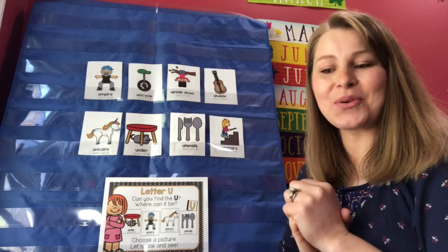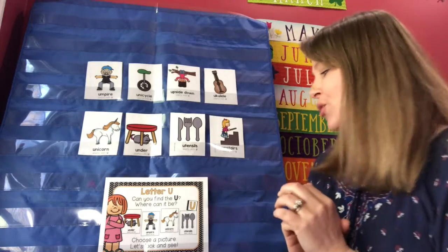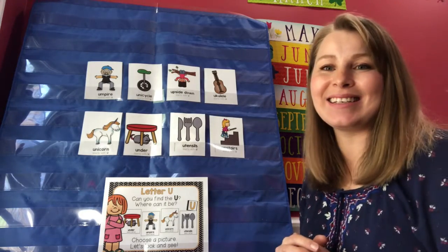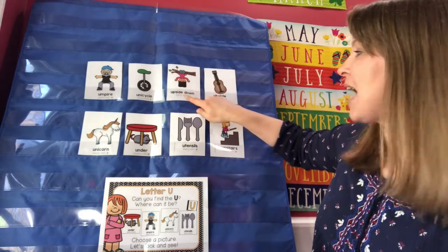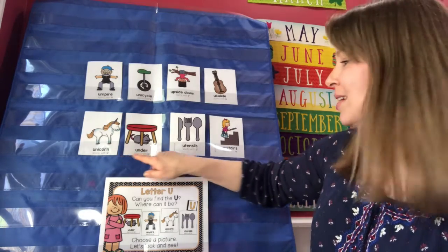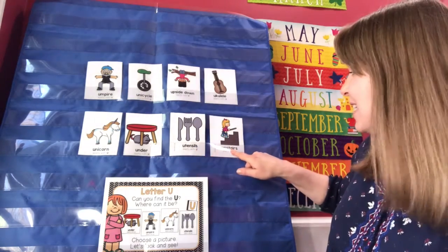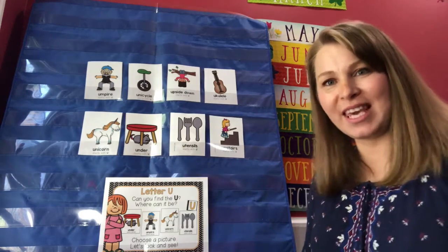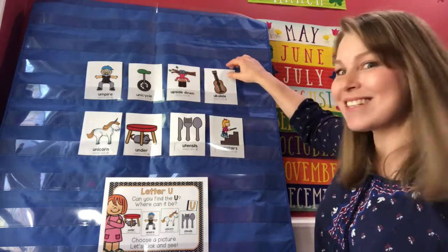Okay, I hid the letter U. Now are you ready? Let's say it together: can you find the U, where can it be, choose a picture, let's look and see. The pictures we have here are umpire, unicycle, upside down, ukulele, unicorn, under — the mouse is hiding under the table — utensils, and that girl is going upstairs. Upstairs begins with U. Did you say ukulele? Let's look and see.